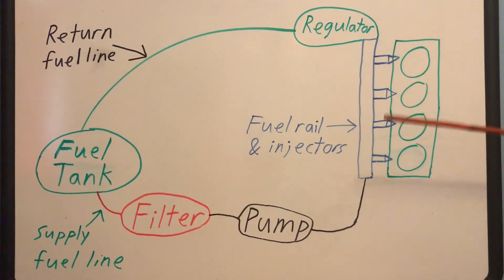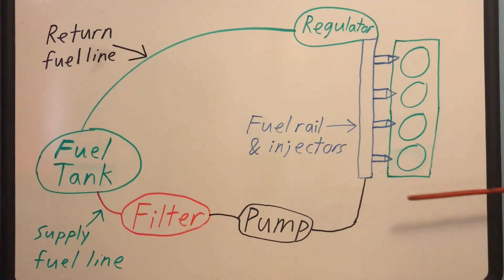Your ECU monitors the amount of air entering your engine with a MAP or MAF sensor, then determines the correct amount of fuel to add in order to achieve the appropriate air-fuel ratio, as well as the timing of delivery. It then sends this information to each of your fuel injectors, which squirt fuel into your engine as needed. Each fuel injector supplies one cylinder, so in an inline-four engine we would have four fuel injectors.